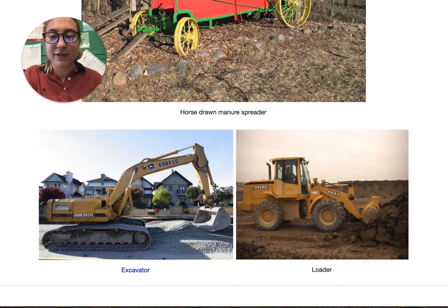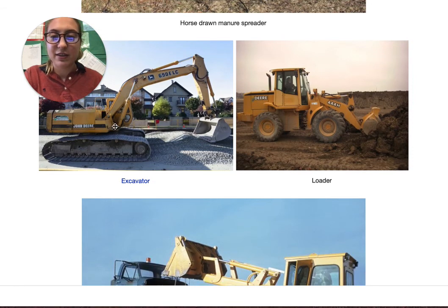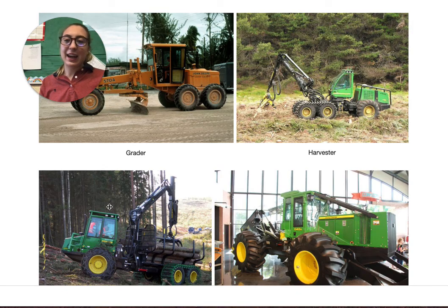So here we go. Right here we can see John Deere on all of the tractors, and right here if you look closely there's a deer — I think I can zoom in. I cannot, never mind. All right, and that ends our lesson today on John Deere.